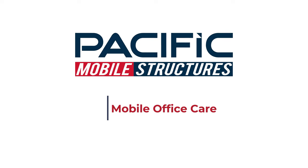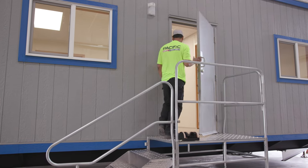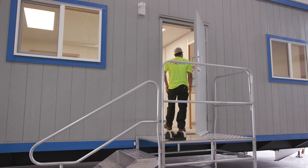Hello. Today we're going to walk through some steps to keep your office trailer and classroom in good working condition, keep your energy costs low, reduce any unplanned service interruptions, and expedite the return process.